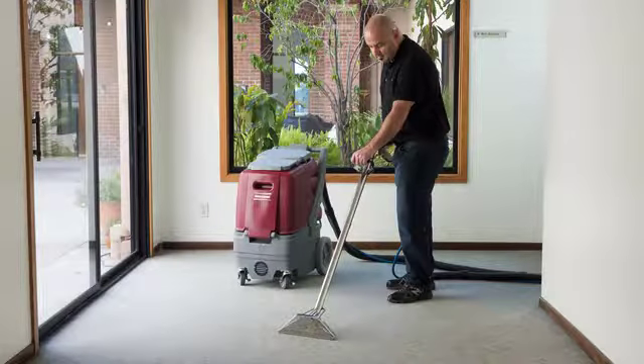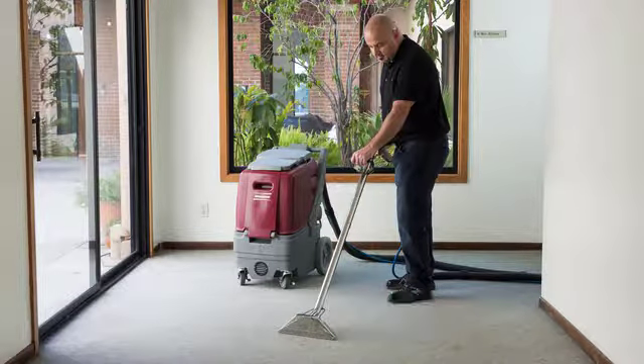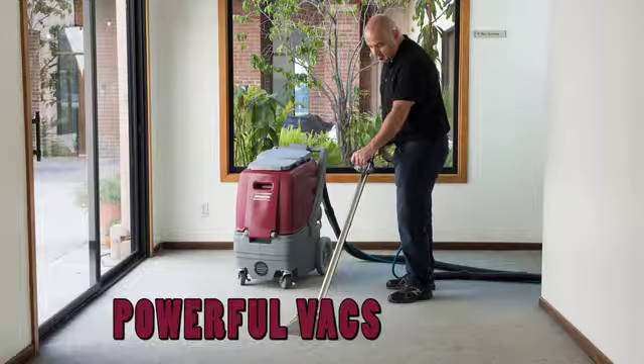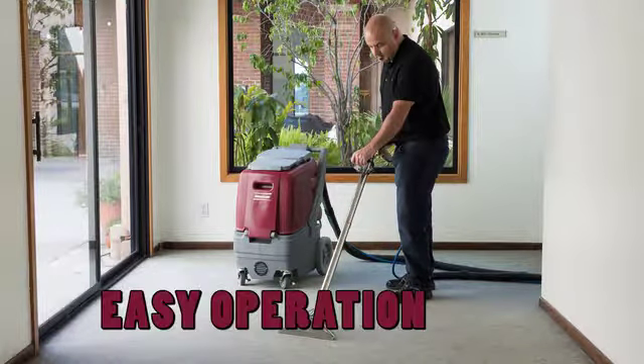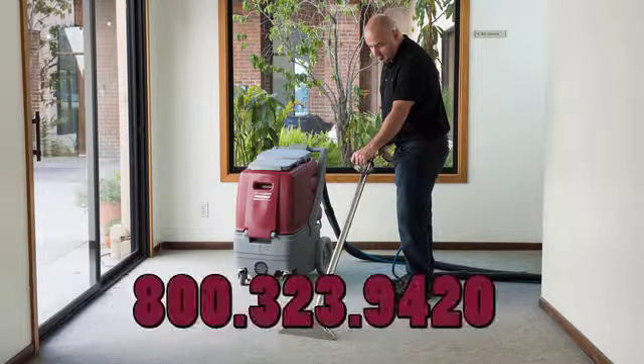The Rush Series carpet cleaning packages provide value with restorative cleaning power in a compact durable package, on-demand heat, a powerful vacuum system, smart design and easy operation, and easy service and maintenance. Contact your Minuteman representative today for a live demo.